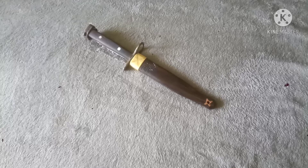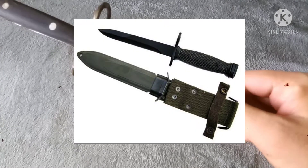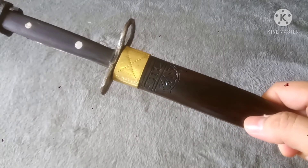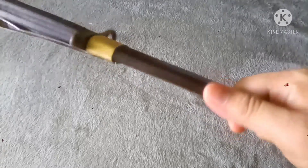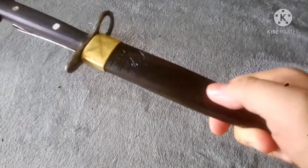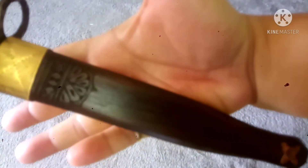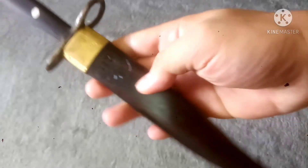We are in the province of Camarines Sur. From the outside, you would notice that this is no longer the original sheath — the M8 sheath for the M7 bayonet — because it has been Bicolized. If you've been watching our earlier videos, you would be familiar with how Bicol scabbards are constructed. They're usually made of wood with a particular motif, like this carving here.